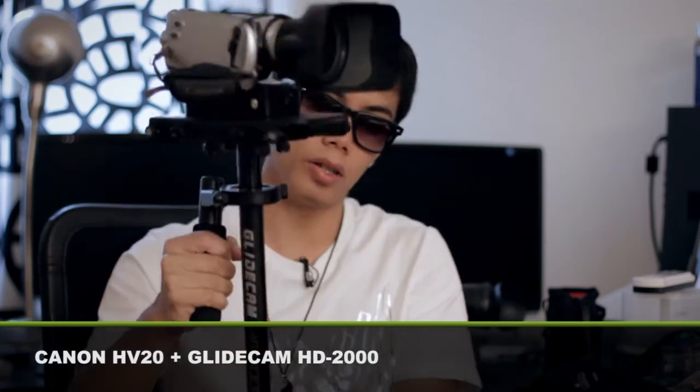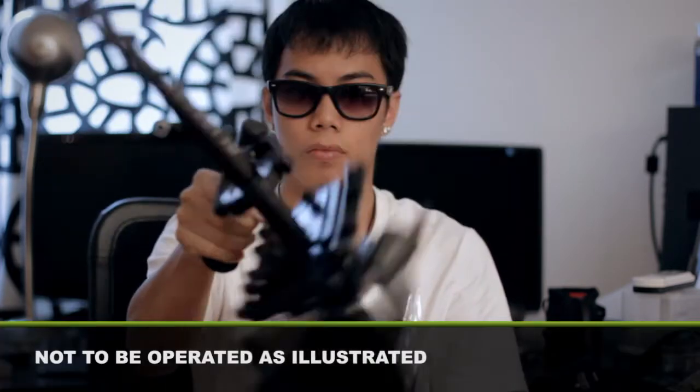My B-roll camera — I usually use the Canon HV20. It's attached to my glide camera now. It's a lot lighter compared to my Panasonic. Most of my skate footage or event footage I shoot for companies is shot on the Panasonic HMC-152, or HMC-150. That is the NTSC version; this is the PAL, so it's the 152.